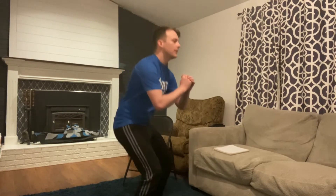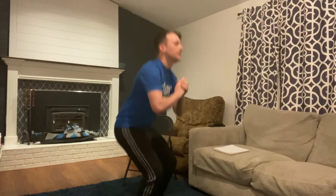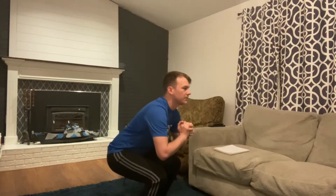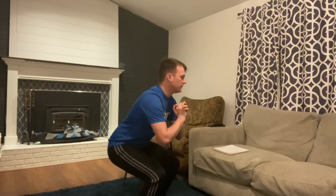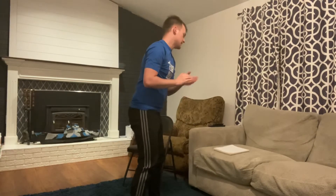Here we go with the squats — five second hold each rep, completing all ten. Good job.